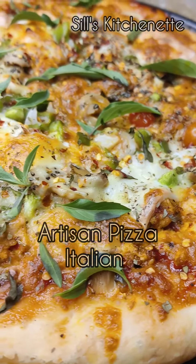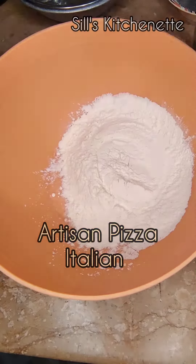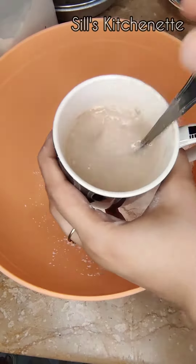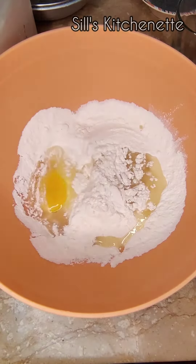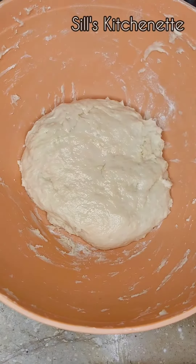Hi everyone, today I'm making artisan style pizza — it's a pure Italian recipe and very quick and easy. The first step is to start the process with the dough. I'll mention all the ingredients in the description box and let it rise for one hour.